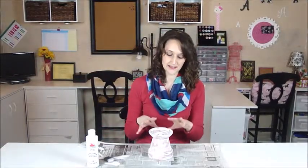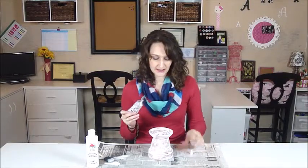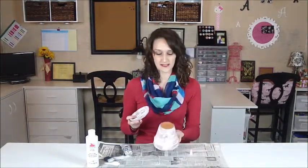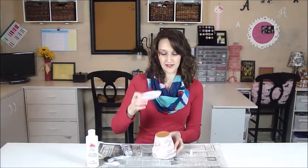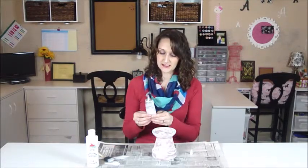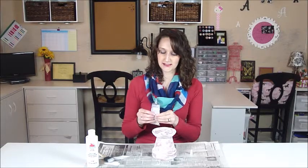Once you've had a chance to get your paint onto your pots and allowed it to dry, I'm just going to take some E6000 glue. You are going to want your flower pot upside down and your saucer right side up. I'm going to put some glue right around the edge of the bottom of the flower pot and sit the saucer right on top.